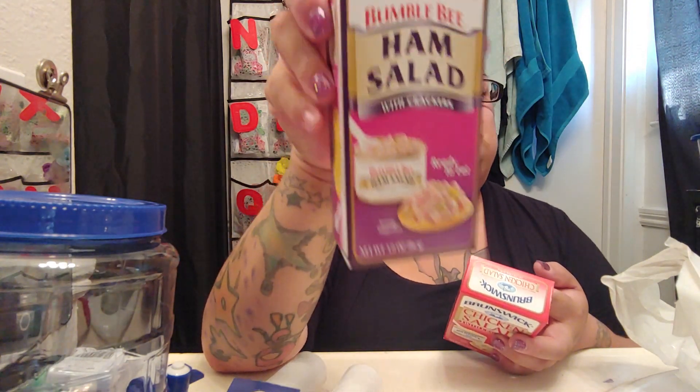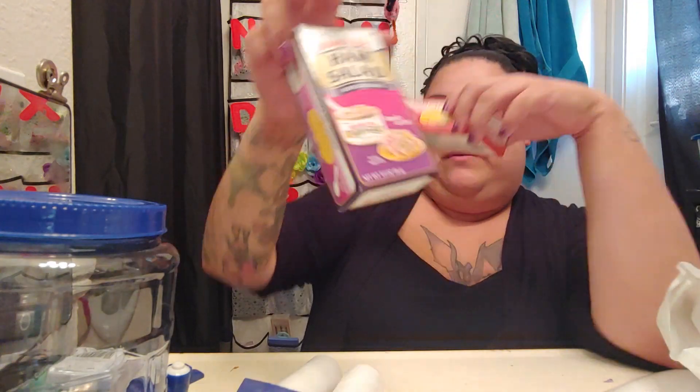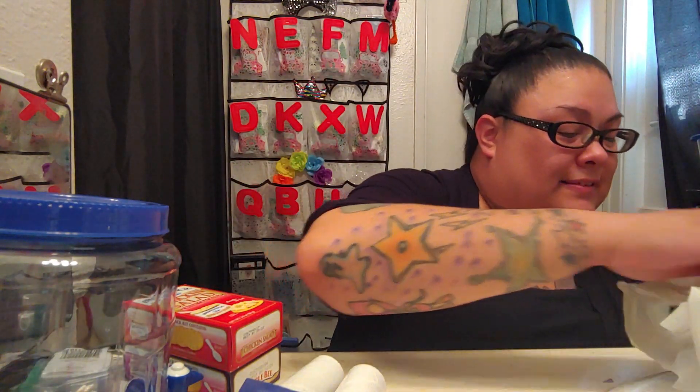Ever since B — I believe it was our very first snack swap we did together — she put a ham salad with crackers in there and I actually really enjoyed it. I loved it! Sometimes when I go I'll buy these to snack on. They had a lemon pepper tuna one, a regular tuna salad one, and a chicken salad one. I figured why not try the chicken salad. I really like the ham one she sent me — thanks B!